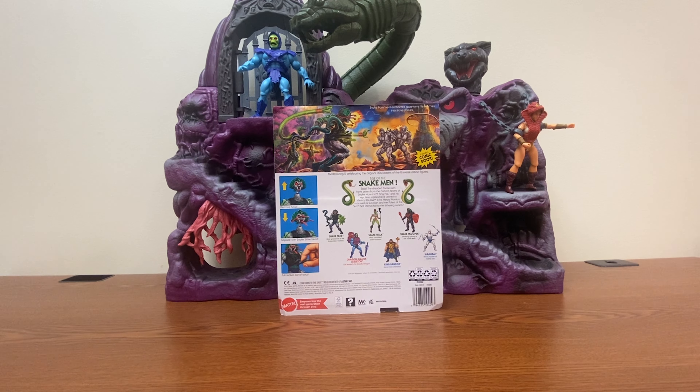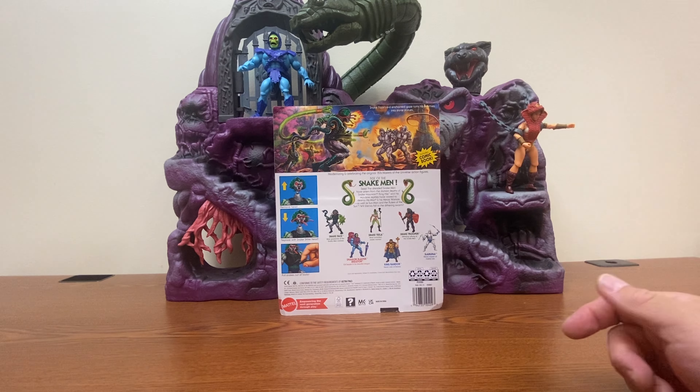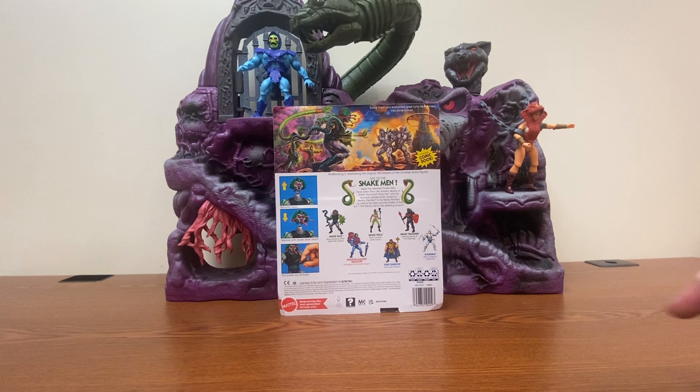On the back, we see that Snakeface's power allows him to turn his enemies into stone. Also on the back, we see the Grayskull Tower from the Eternian playset, along with Squeeze and King Hiss, and the rest of the figures from the wave.